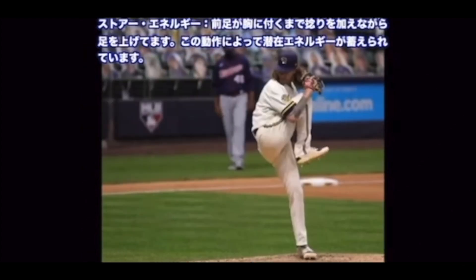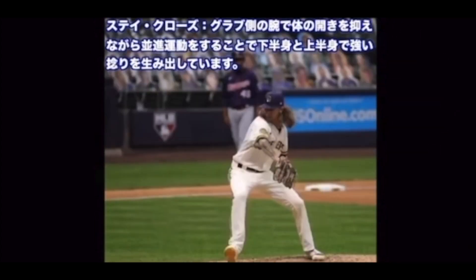ストアエナジー — 前足が胸につくまでひねりを加えながら足を上げています。この動作によって潜在エネルギーが蓄えられています。